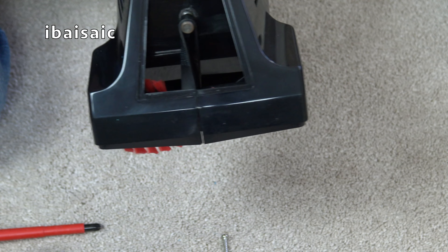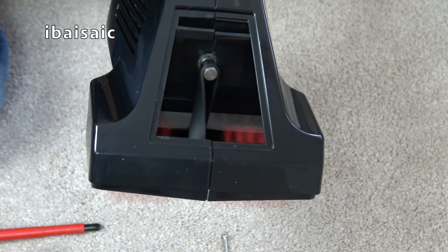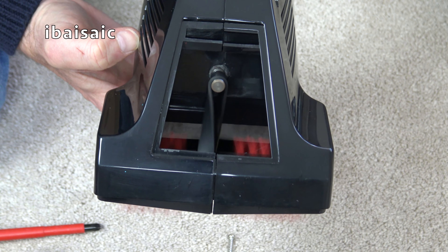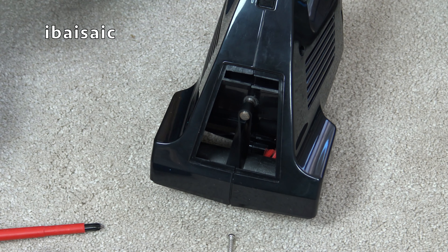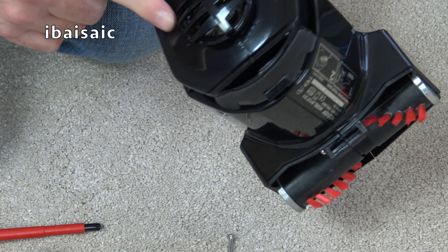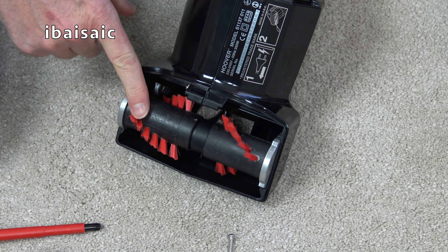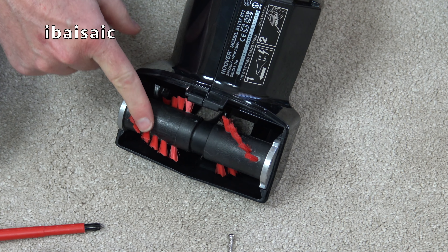Shall I turn it on? I will. Don't do this at home. It somehow seems quieter without all the gubbins - you'd think it'd be noisier. These are replaceable, but again this part is obsolete. I haven't been able to buy any of these for my secondhand Hoover brush vacs.